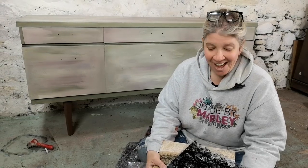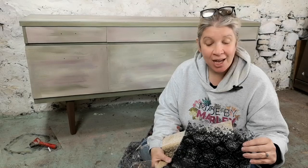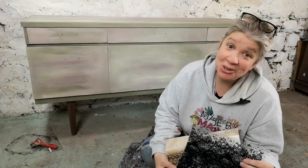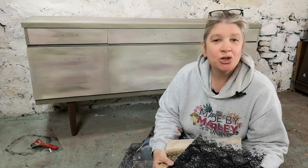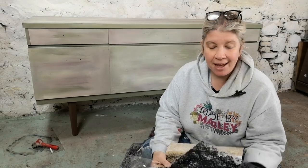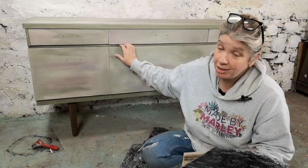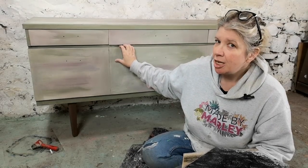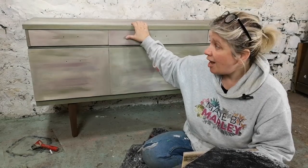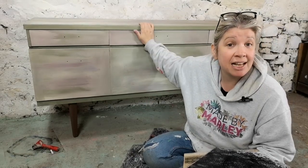Hi, it's Leo from Made by Marley and today I'm really excited. I have the new Serpentine stamp from IOD — I think I'm the only person in the UK that's actually got it. I'm going to show you me doing a piece of furniture with this stamp. My piece of furniture is a mid-century modern piece, which is not something I would generally do, but I'm going for quite a stylish, less vintage look.